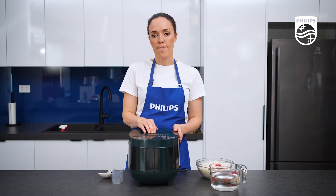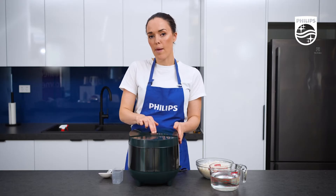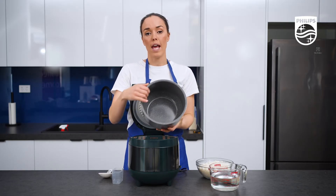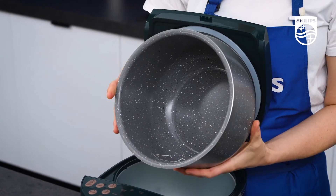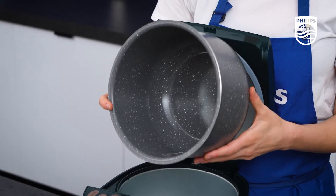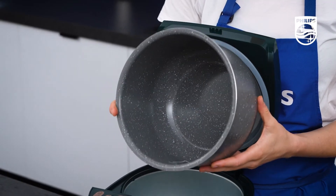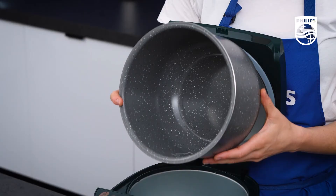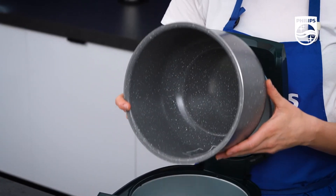When you're looking at making rice, the great thing about this bowl is that it has a Mai Fenshi coating on the inside. That's what gives it this speckled look. This is completely non-toxic and it is extra durable because it has six layers, including alloy and ceramic, so you know you've got a really durable long-lasting pot.